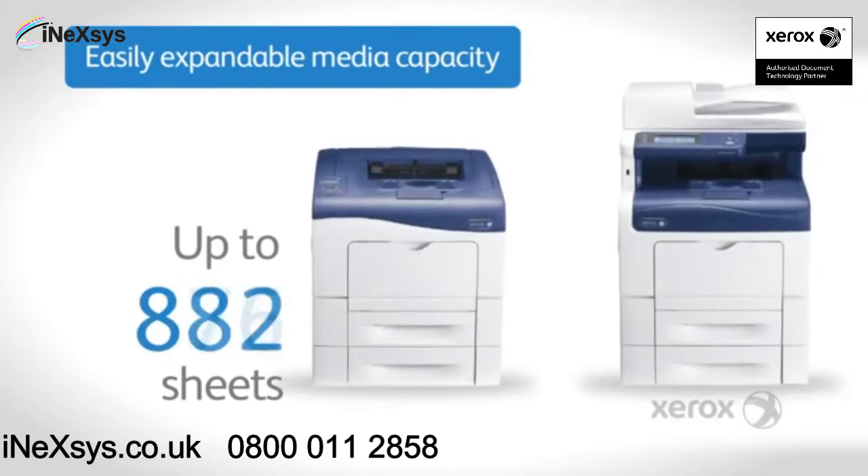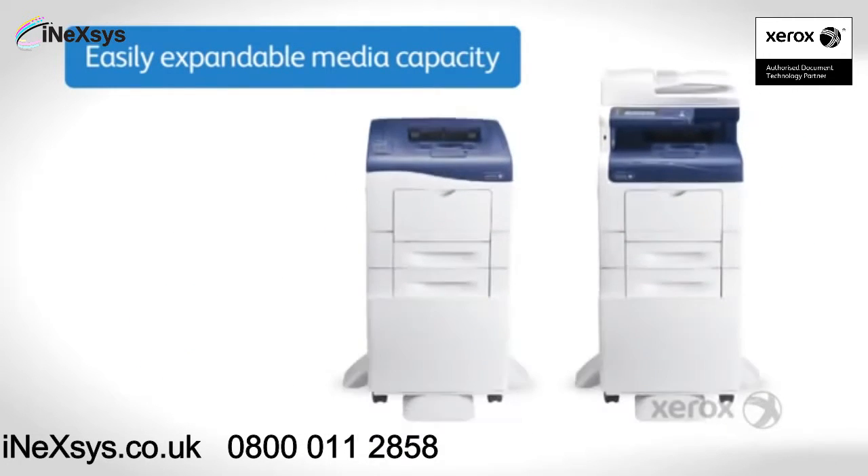With a flexible range of options, you can go from a desktop device to a floor standing printer to suit your needs.